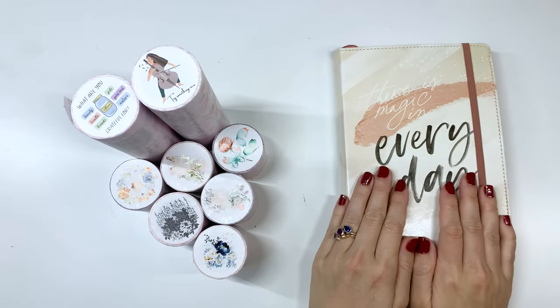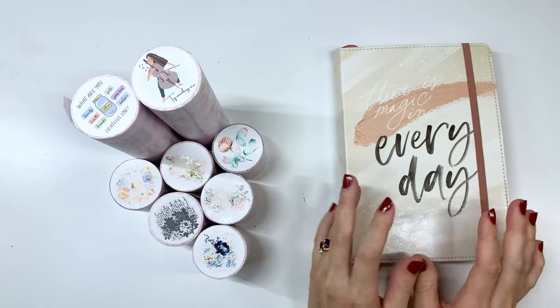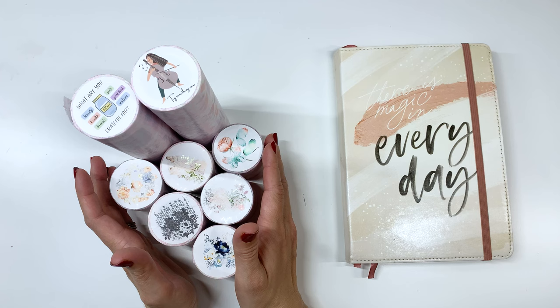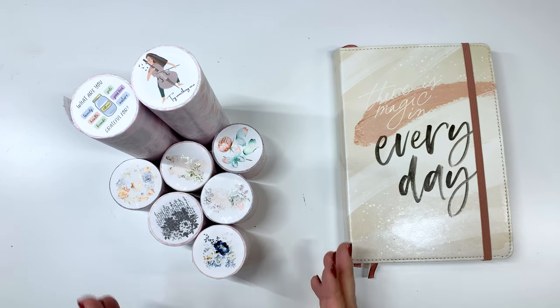Hi friends, welcome back to my channel. Today we are going to do another Dutch door waterfall tab spread in my creative journal, but first you can see we have a ton of goodies here from the Washi Tape Shop, so we are going to unbox them, take a look, and figure out what I'm going to use for my spread this coming week.